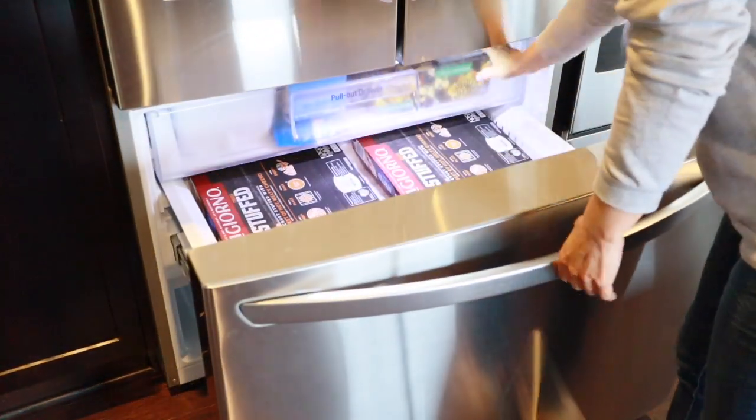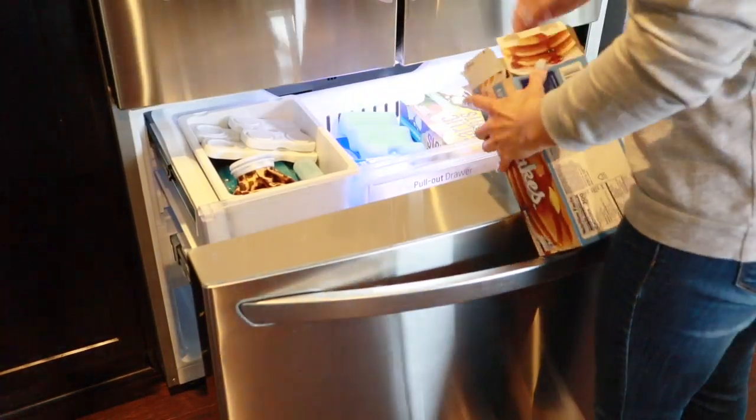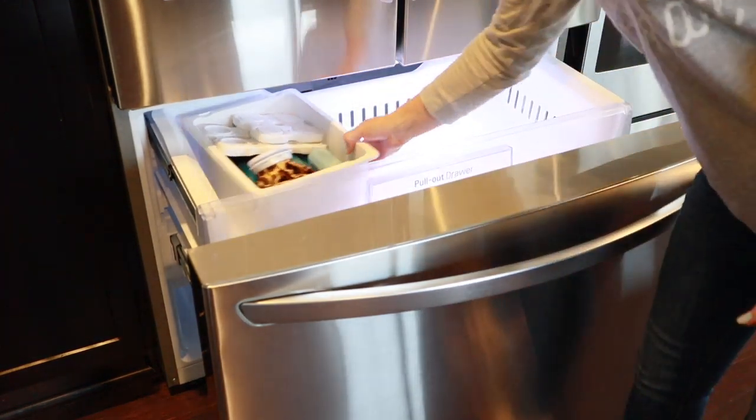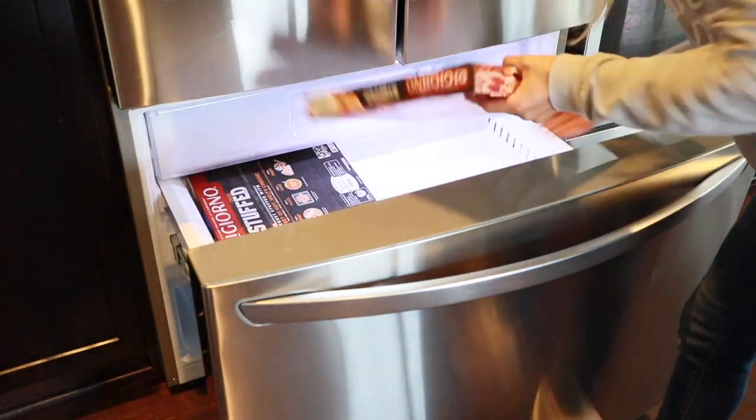Now on to the freezer. I'm just going to follow the same steps I followed when I cleaned the fridge: pull all the food out, wipe everything down, and put everything back.